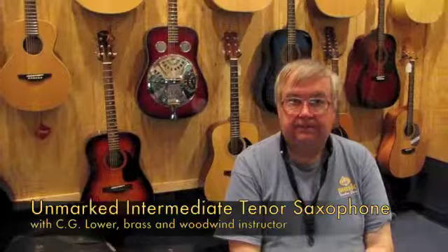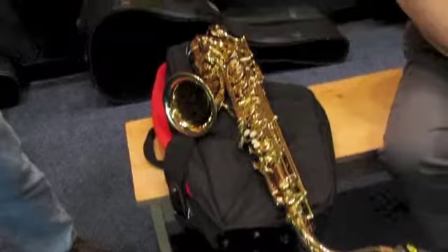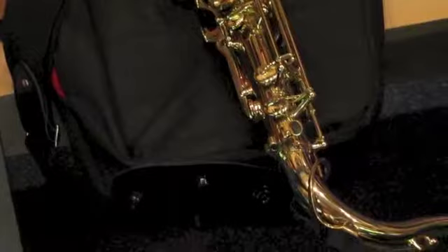Today we're here to look at an unmarked intermediate tenor saxophone with TKL Gig Bag. Note that this saxophone does have a high F sharp key and has been partially re-padded, regulated, and adjusted by our shop. It's in good playing condition and includes this brand new TKL Gig Bag.